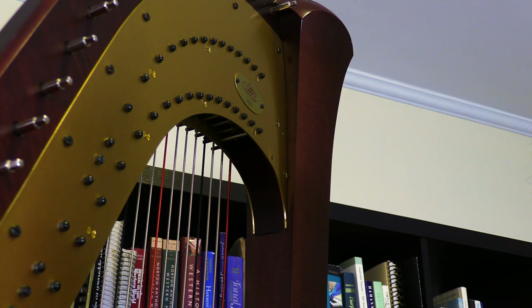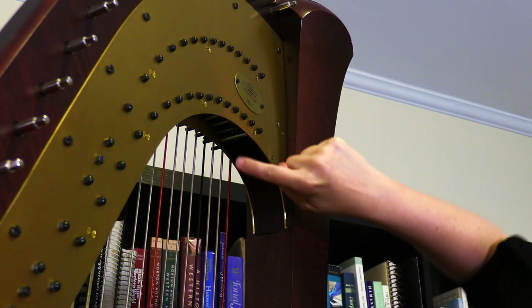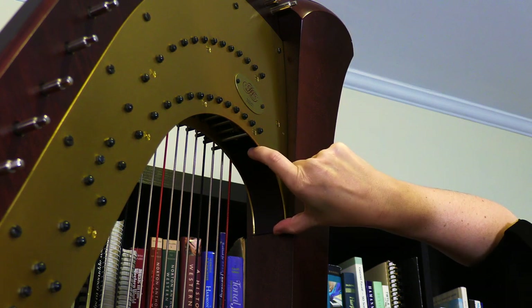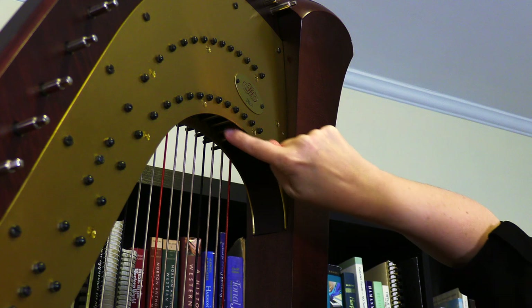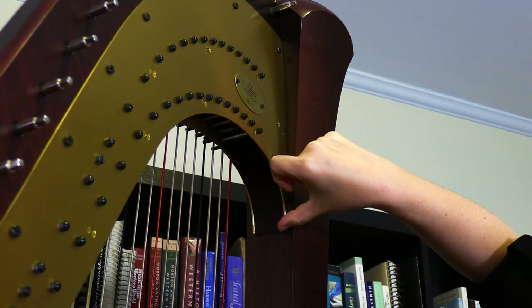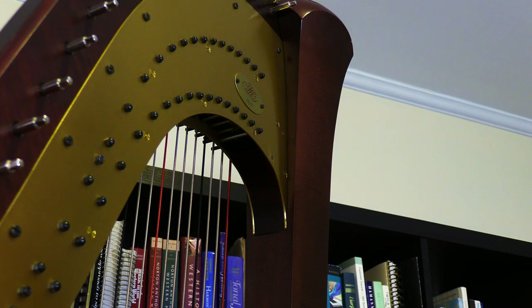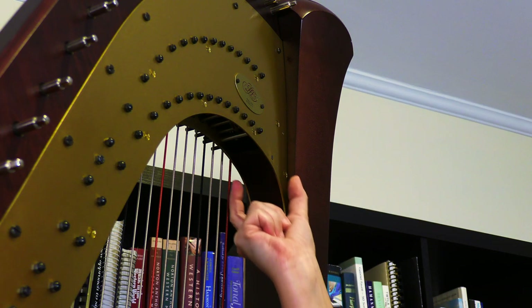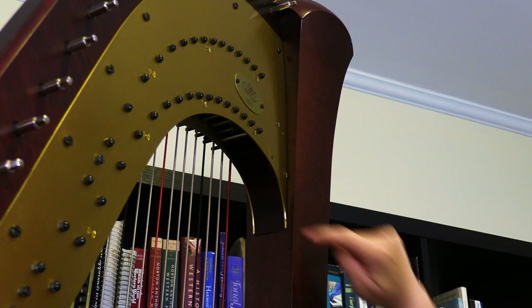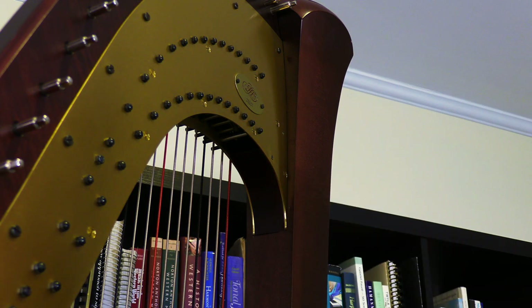From this angle you can see the action block a bit more clearly. It's just this piece of wood right here, just a few inches long. At the top here it gives way to open air, and at the bottom it tucks down into the column. As I mentioned, there are two screws holding it in place, one on either side of the harp. So that action block is what we are about to remove.